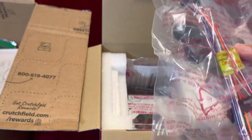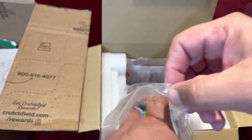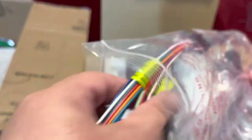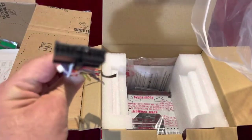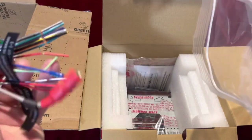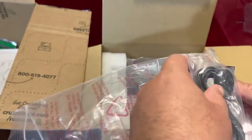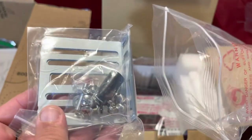You also get an installation kit with more cables — and the microphone. So in the kit you've got your cable here, that's for the backup camera — should be the red one — then you've got some brackets, and the microphone right here with its cable. You also have installation brackets for the unit itself. Pretty good.